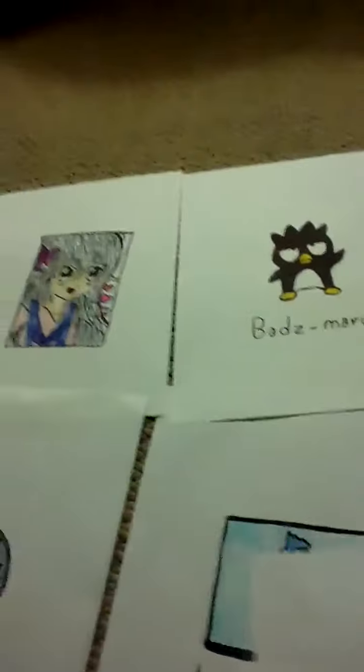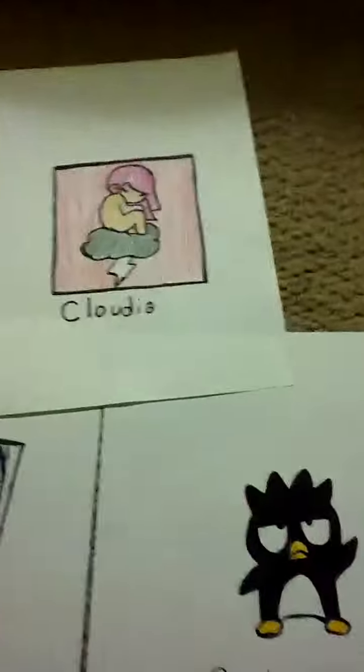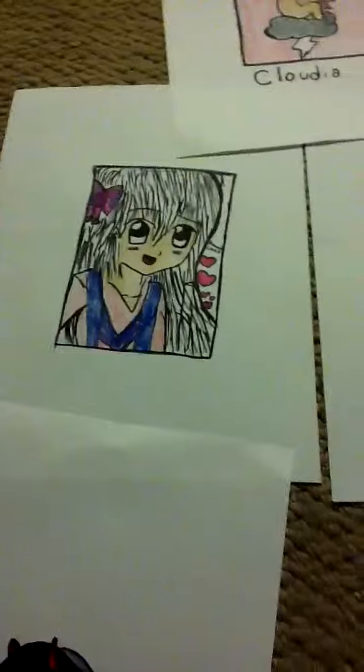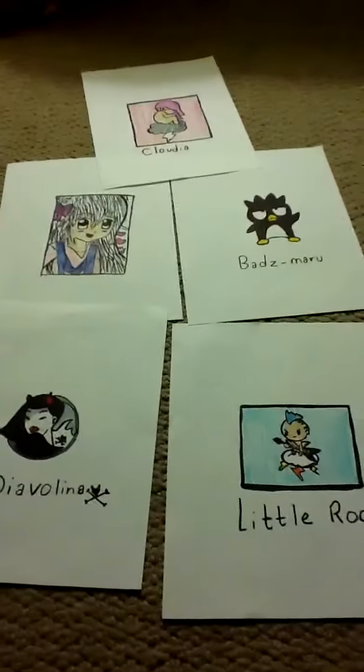Let me just lay it out to show you everything. So, that one, that one, that one. That's everything I made so far. Thanks for watching. Bye!